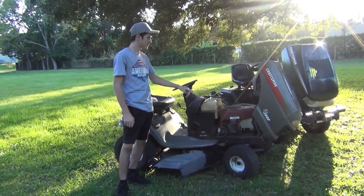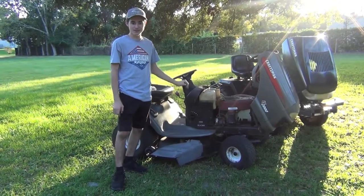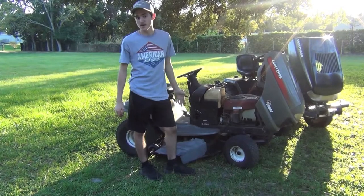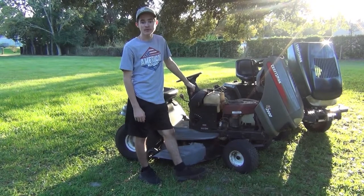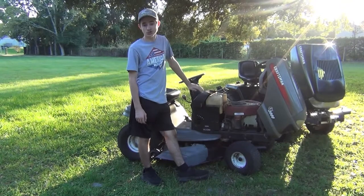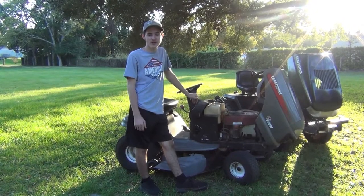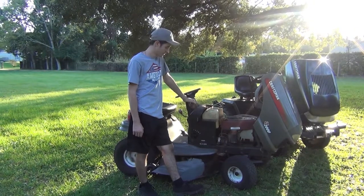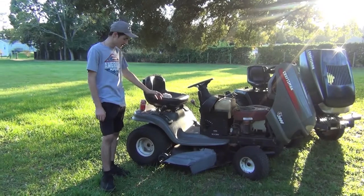Now that we've talked about the garden tractor, let's talk about the lawn tractor. This thing has been an absolute workhorse for the years I've owned it. Starting with specs: it's powered by an 18.5 horsepower Briggs and Stratton single-cylinder motor — very strong little motor for how small it is. Most residential lawn tractors come with about an 18 to 20 horsepower motor, so it's right in the middle. It's got a hydrostatic transaxle.